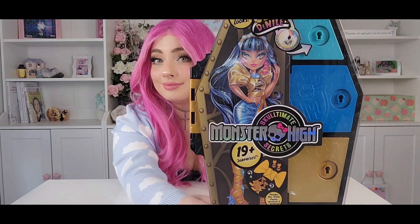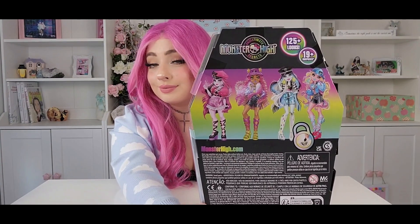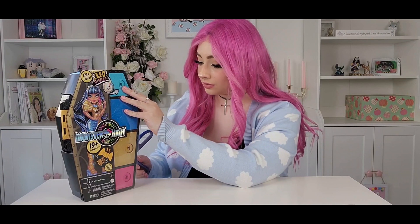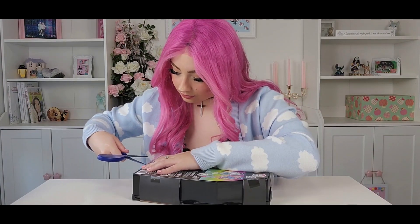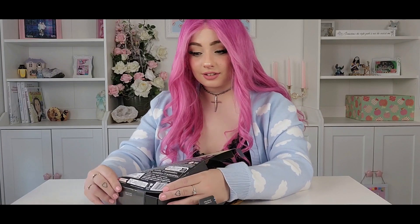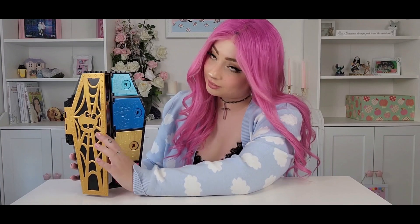Now this is the front of the box, and this is also the back of the box where you see the other characters. Now let's open up this Cleo door and see what she looks like and what she comes with inside. What happens with the Sculptima Secrets dolls is you'll get a color changing key that you put into water to open up each side of the locker according to your key's combination — the color matches the color locker with the color key.